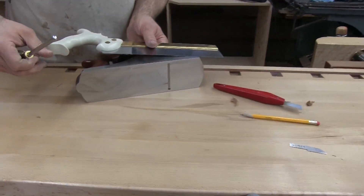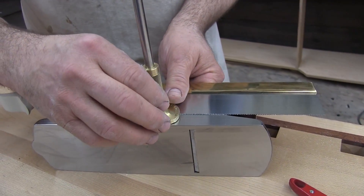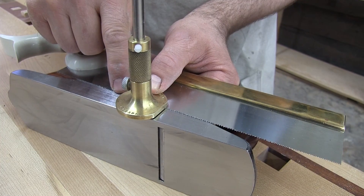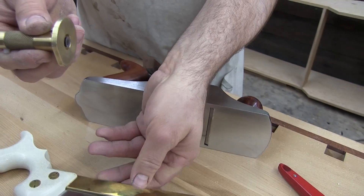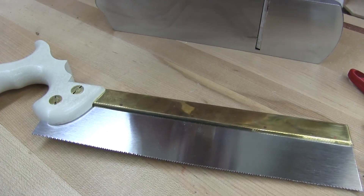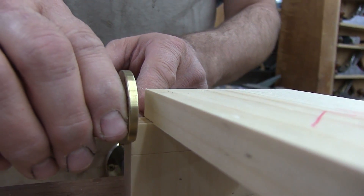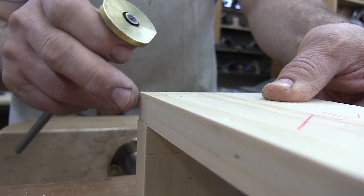Take your dovetail saw sitting on a surface and set your marking gauge on there. Remember how we set the marking gauge to get the thickness of the tail board or pin board — do the same thing out at the end so that you include the set. Drop the cutter down so now the cutter represents the thickness of the saw blade including the kerf, out from the brass head. Then when you come over to transfer, simply set the tool head referencing off of the bottom, slide the tail board over, and now you've got the offset precise.